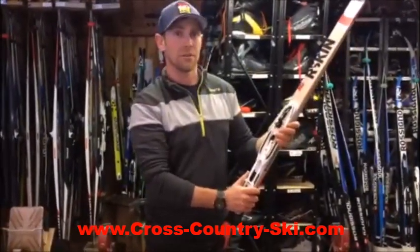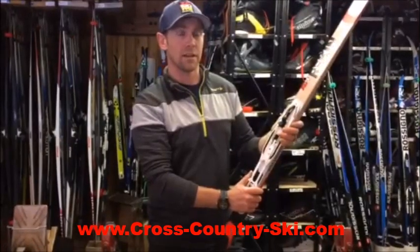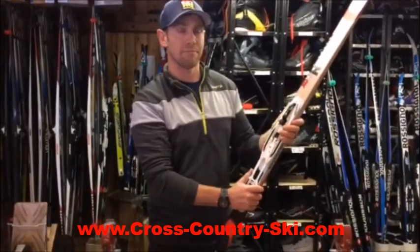If you ever have questions about anything cross country, just go visit crosscountryski.com or give us a call at 1-800-832-2663. Thanks!